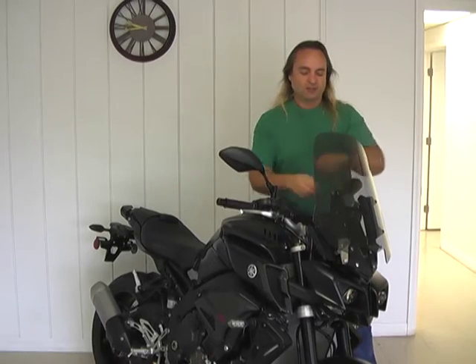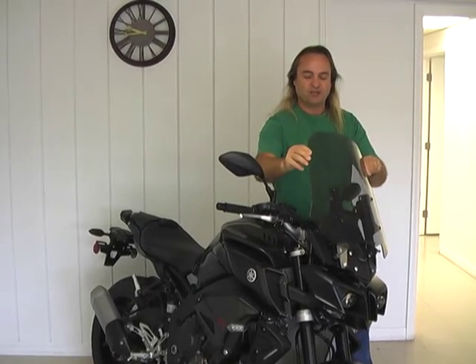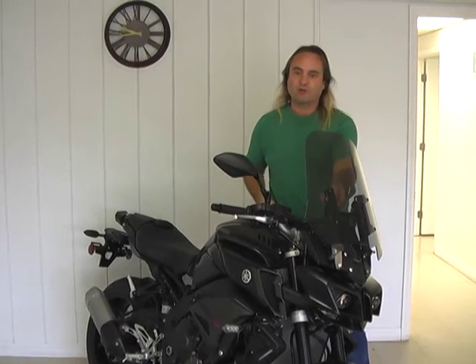It's fully adjustable. You loosen the knobs just like any Madstad system — you can go up and down, back and forth, change the angle, change the height, dial in your comfort just the way you want.